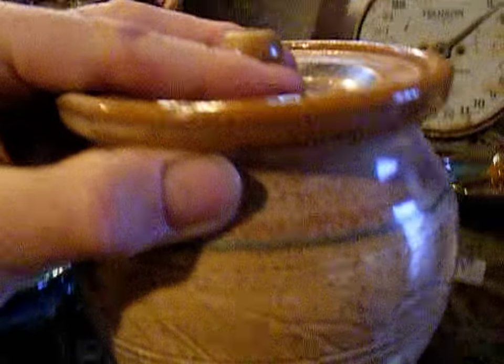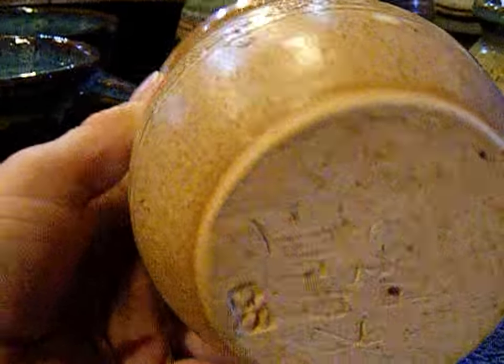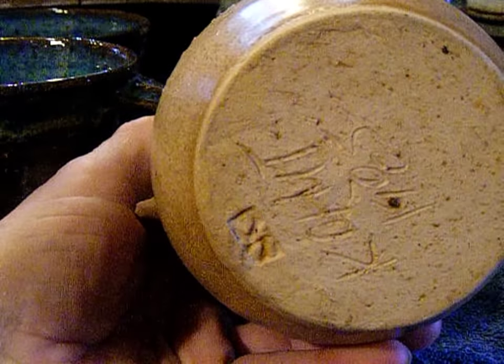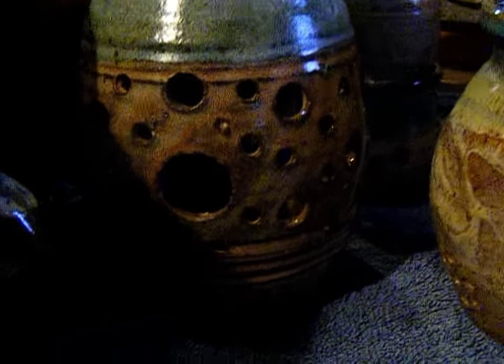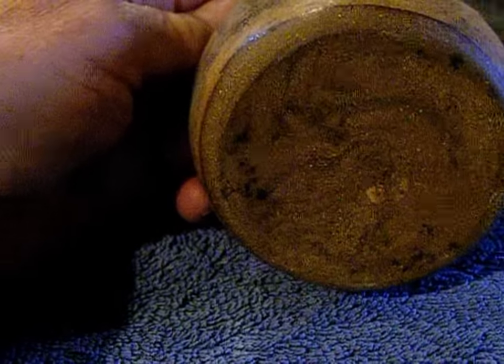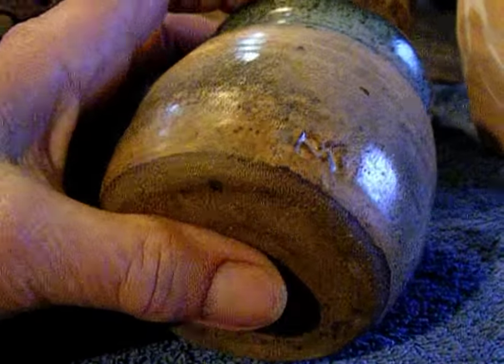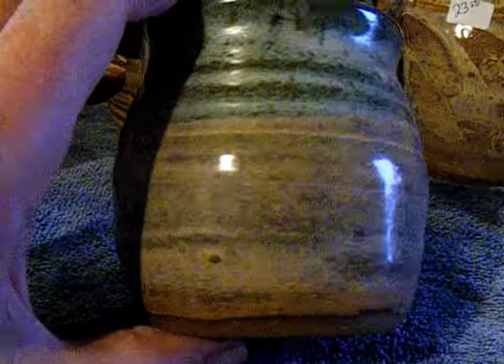I pulled some 30-year-old pots out of a kiln shed last year. This is the same glaze on probably a higher fire, probably a Cone 9 clay body, but I have no idea what it was. Very different once again. And I think the one I like the best is on a reclaimed clay, which here we can see not totally wedged through, and a marbled effect, which I described last year when I pulled it out and was kind of taken aback.